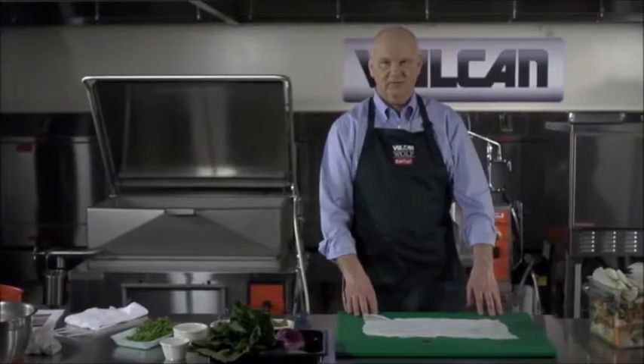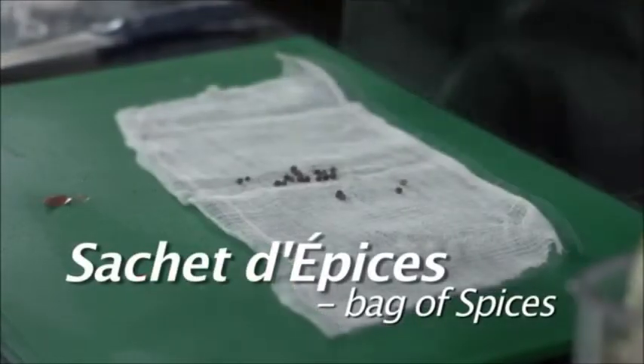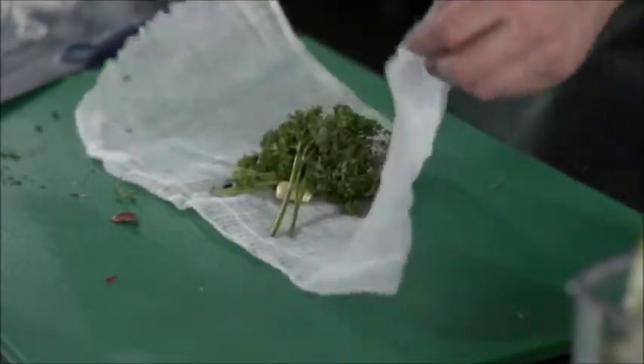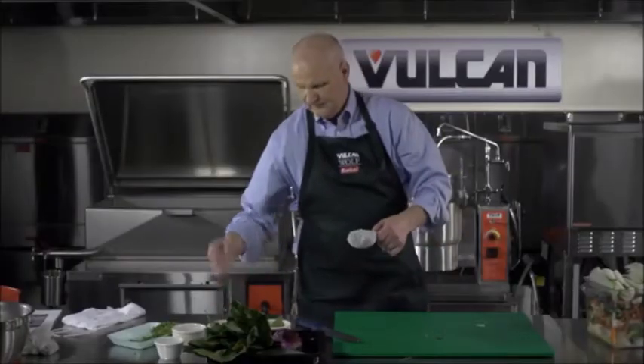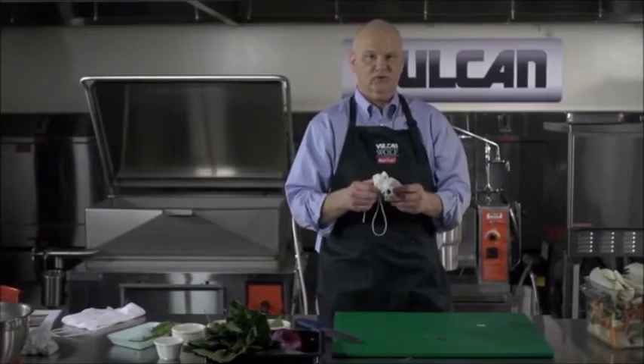To make your sachet dupre, take a cheesecloth and add a few peppercorns, a couple of fresh bay leaves, some fresh thyme, garlic, and parsley. Take this nice little package and wrap it up with butcher string. Place it into your stock just before you start to cook it.